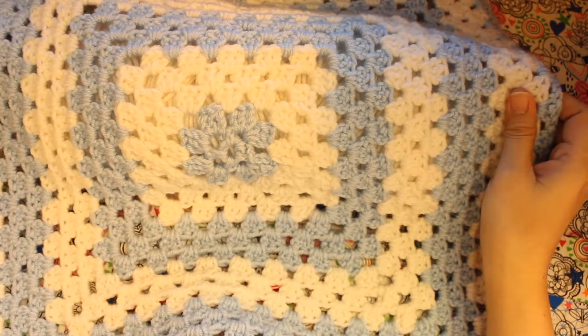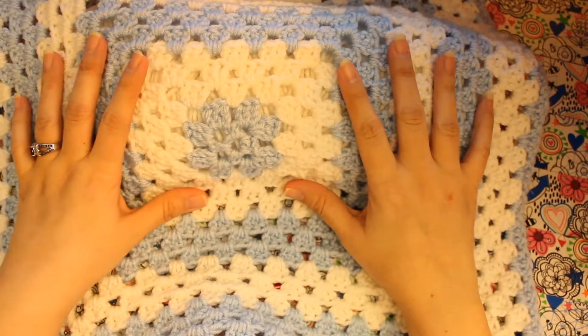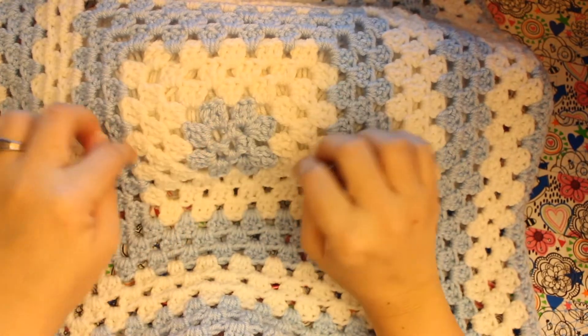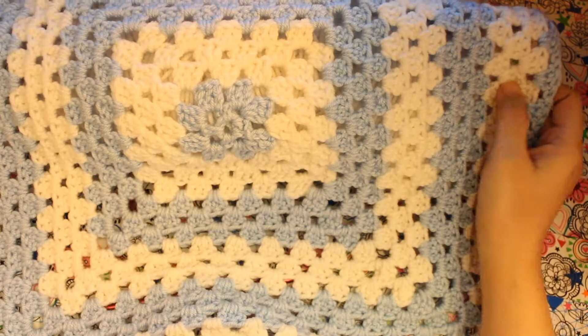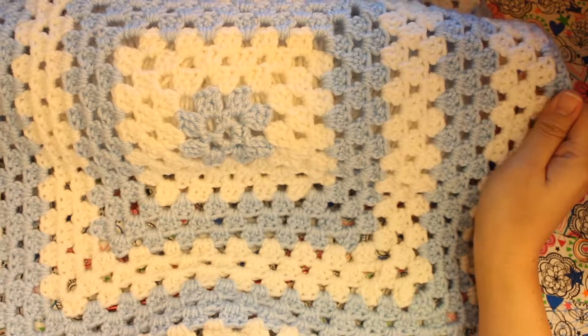Hey everyone, today I'm going to show you how to do this from-the-middle blanket. You actually start in the middle and then you keep crocheting around. This one is one that I'm working on for my son. And let's get started.